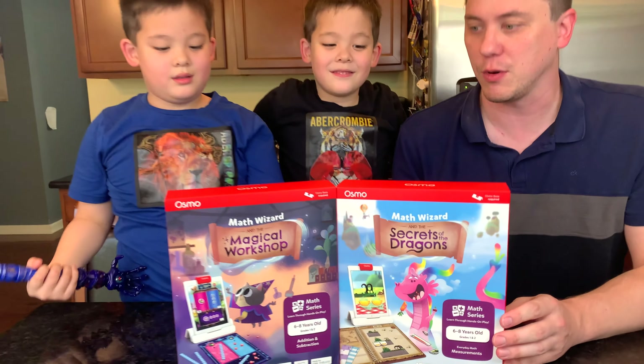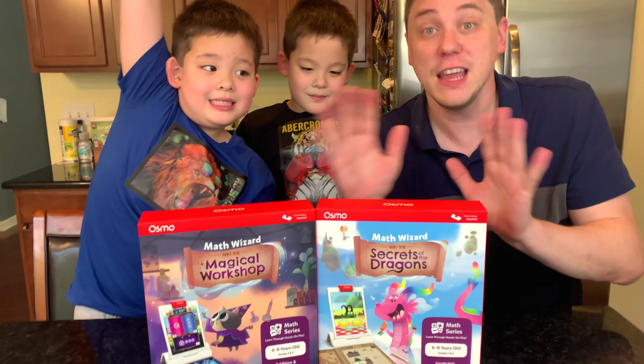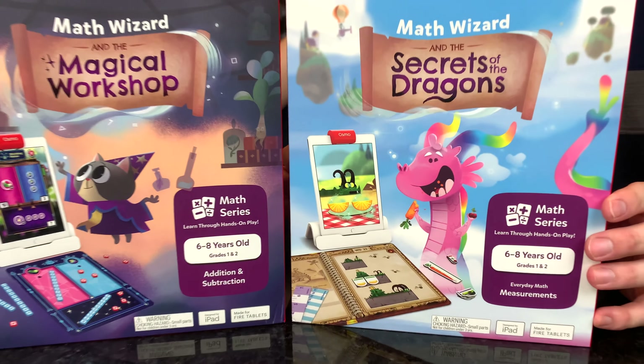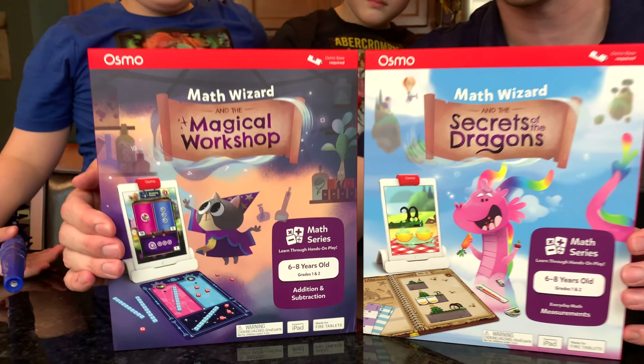Today we're going to go on an adventure in learning with the new Math Wizard series from Osmo. We have Secrets of the Dragon and Magical Workshop. Each one of these teaches a little bit different lessons in math.